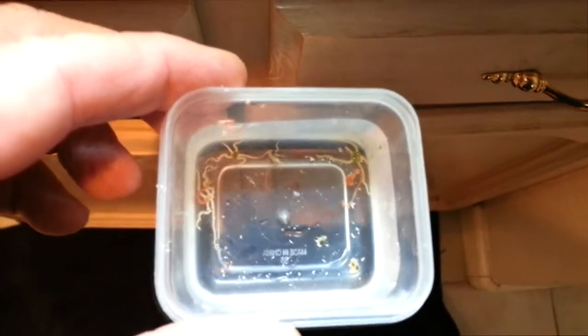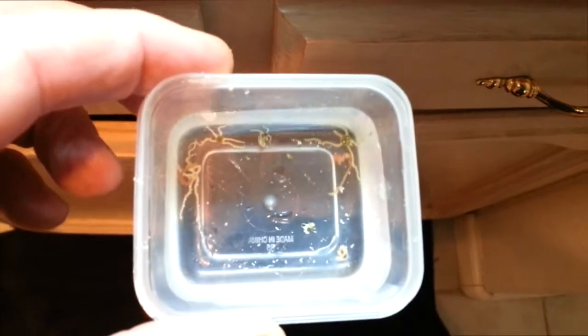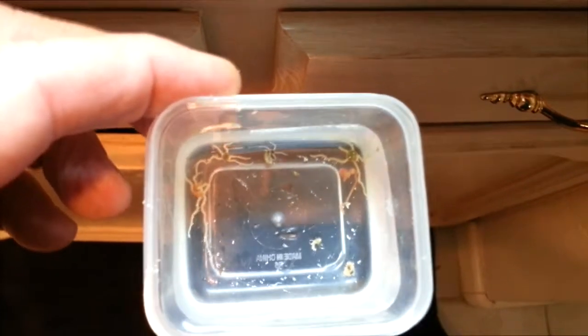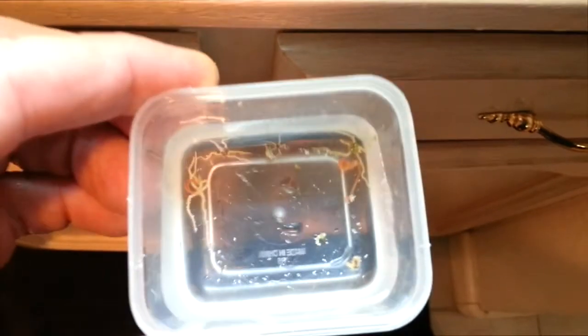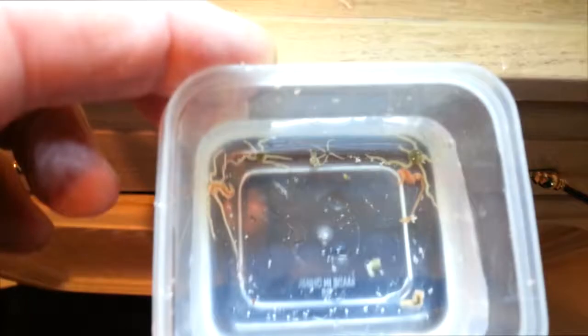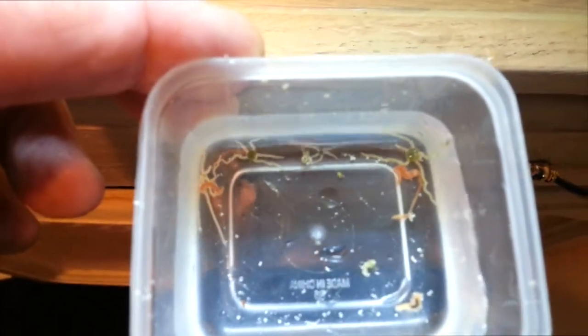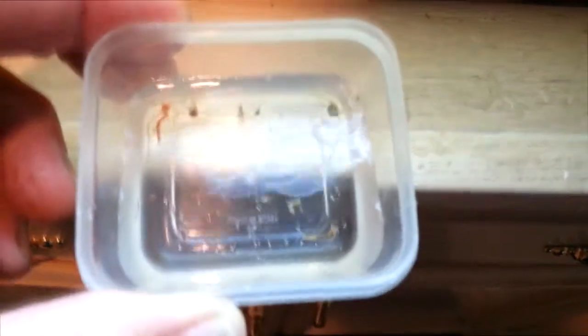Hey Reef fans, this is greatolreef.com. I thought you'd like to see why they call a live sand bed 'live sand.' I've been going to clean out the contents of this small tank here and I use this net to sift through, and you can see all these little baby brittle stars in there.